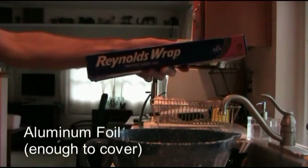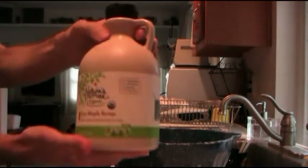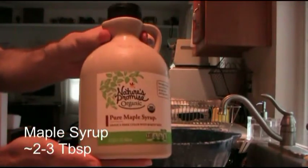Curses, foiled again — for the first time on this show! Tell a friend that maple syrup actually goes really well with salmon.